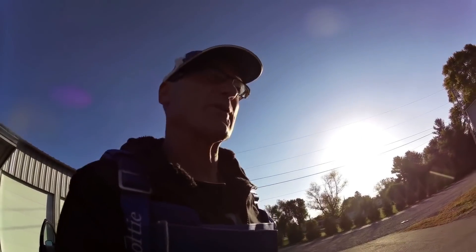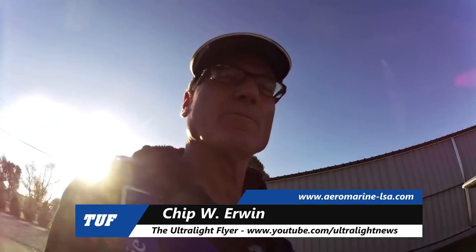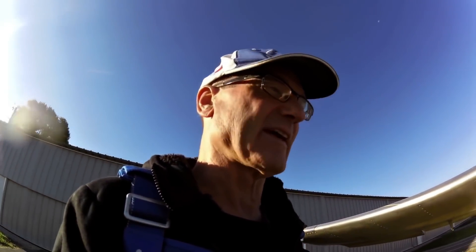Well, that was exciting — first flights always are, and that one was exceptional. Back on the ground, all in one piece. It works, and it was flying hands off at 75 miles an hour. The lowest speed I could see indicated was 30, with not quite full flaps — I think 32 degrees of flaps. So basically it does everything I expect it to do.